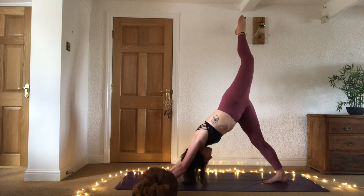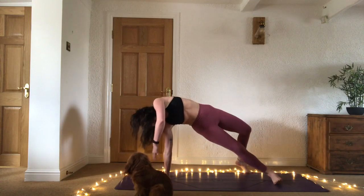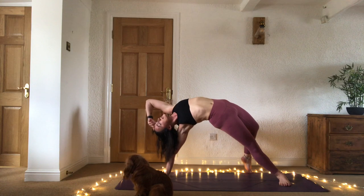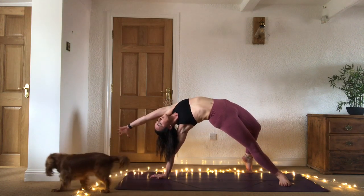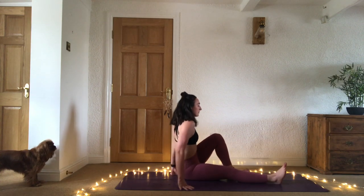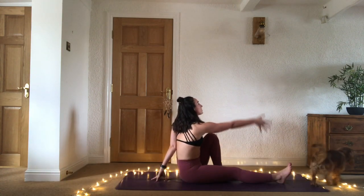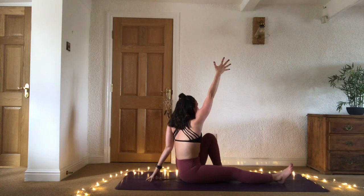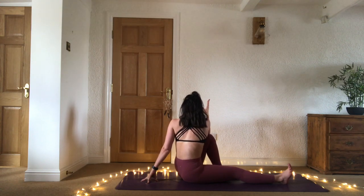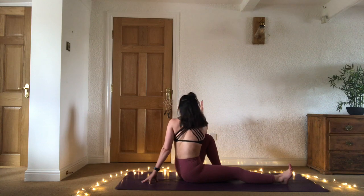From here, wild thing — inhale, exhale shift the weight forward, flip over. Step that left foot over and sweep the left arm up — wild thing — really push the chest up to the sky, push the hips up. Then lower the hips down, coming to seated position. Marichasana — hold the left knee in. Left hand behind the sit bones, inhale sweep the right arm up, exhale twist, wrapping around that spine — right elbow to left knee. Two breaths — breathing length into the spine and depth into the twist. Unravel your twist.